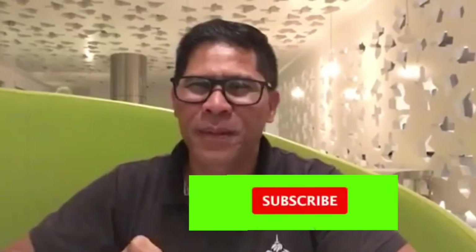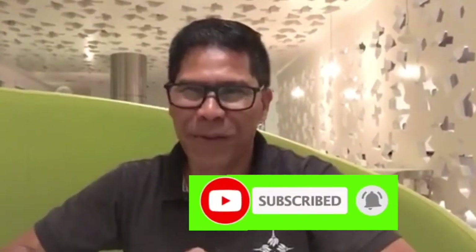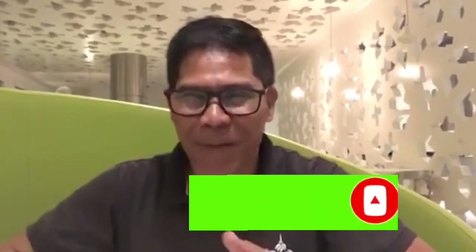Thank you so much po sa inyong lahat guys sa panunood ng aking video ito. Kung meron po kayong i-comment o i-tanong, comment down below po. Maraming maraming salamat sa inyong lahat guys — if you are new to my channel, please give me a thumbs up, like, share, at pakihit na rin po ng notification bell para maging updated po tayo sa ating mga palabas. Magandang umaga po at maraming salamat, bye bye!